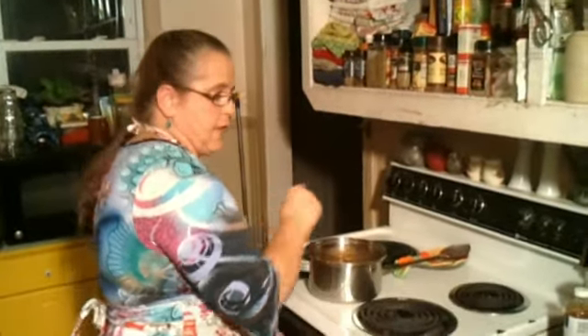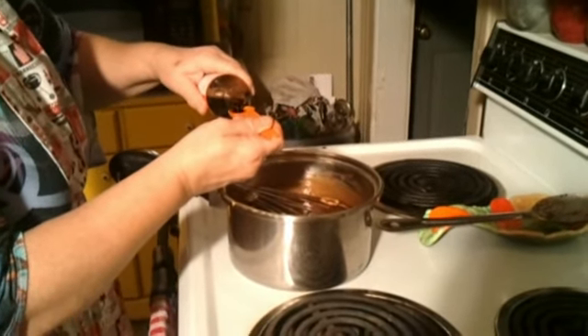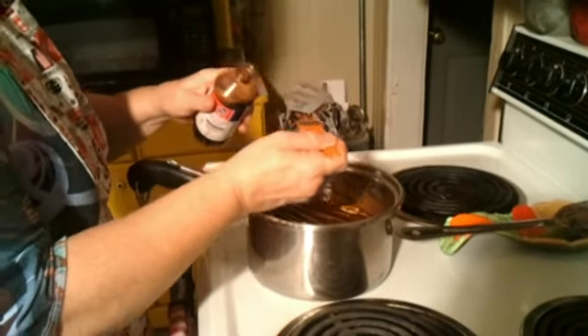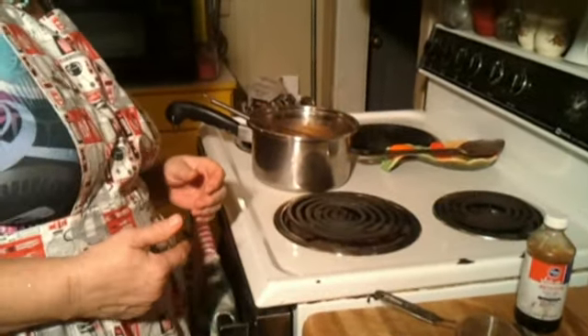The original recipe calls for one teaspoon of vanilla, but of course I'm putting two teaspoons. I love vanilla — it smells so good, I could almost drink it. But it doesn't taste quite as good as it smells. Well, I don't know — it's not too bad actually.